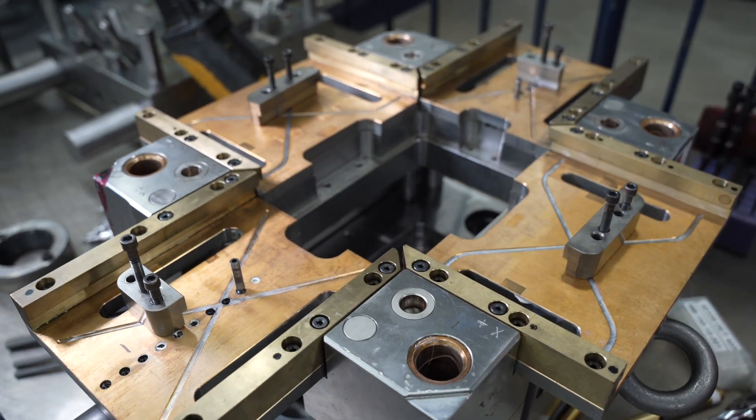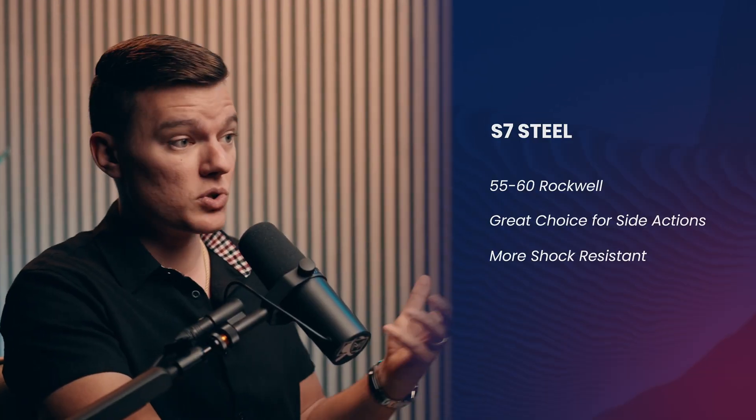Moving up the Rockwell hardness scale, you'll find H13, which is ideal for high temperature applications since it is very resistant to thermal fatigue, which can help reduce cycle times. H13 will generally fall in the 45 to 55 range on the Rockwell hardness scale, making it a fantastic choice for high volume applications that require high wear resistance. S7 would be slightly higher on the Rockwell scale, but it's a great choice for side actions or inserts since it's more shock resistant, meaning it's less susceptible to cracking.